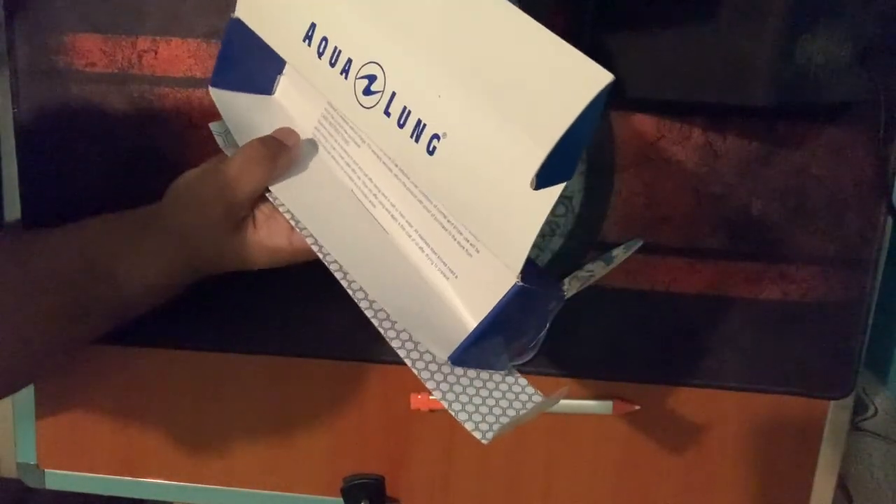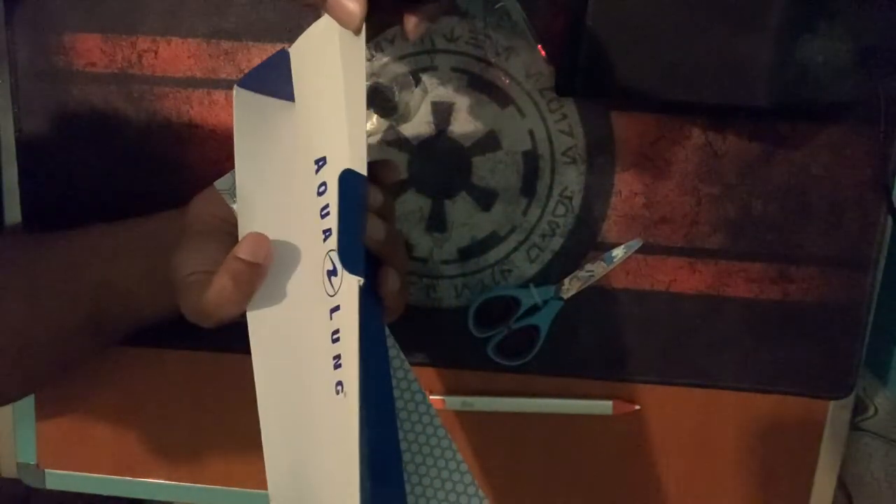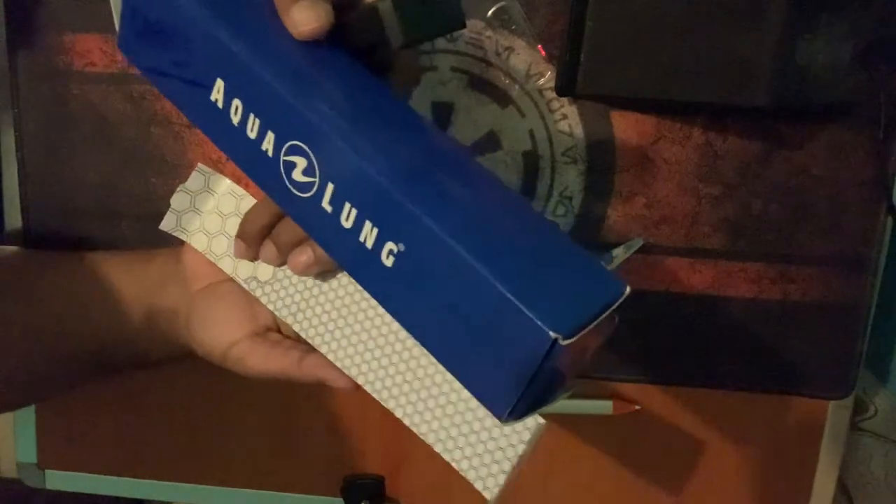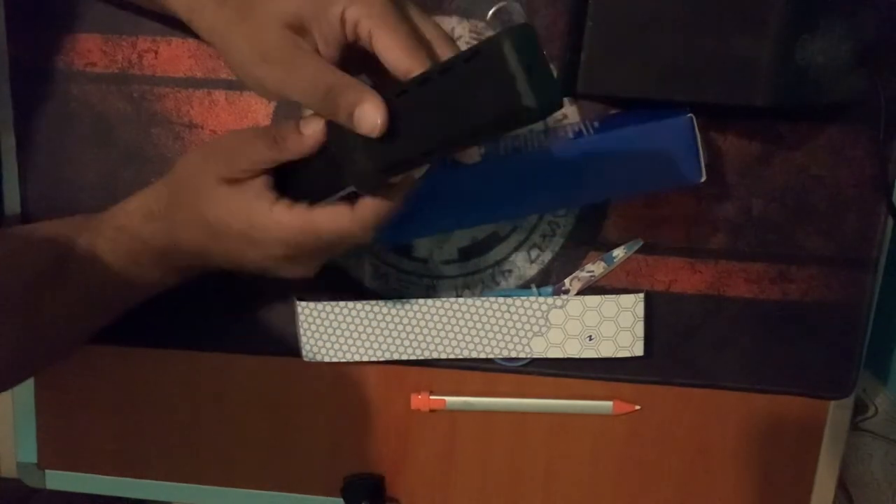You have these little grommets here that you can use to attach it to your BCD, of course based on the type of BCD you're using. The box here mentions the Agonaut stunt dive knives, and this is not exactly what I ordered — well, what they say in the box is not what I got. What I got is the big squeeze knife. There's also a simple warning: the knife is extremely sharp, and I can attest to that. You must keep them out of reach of children — the squeeze safety feature helps, but still keep it somewhere securely locked.